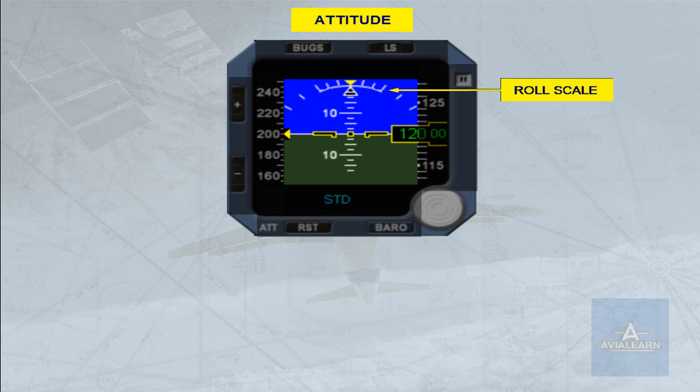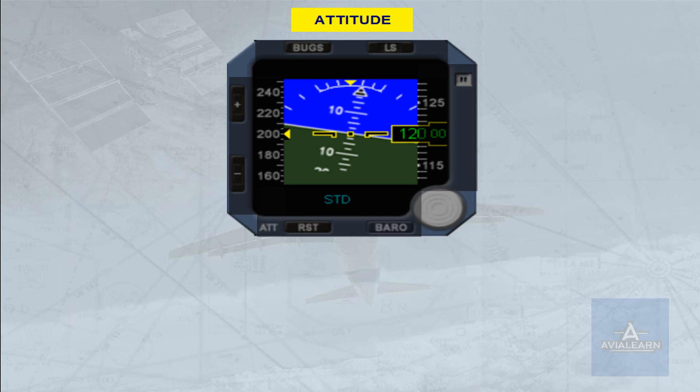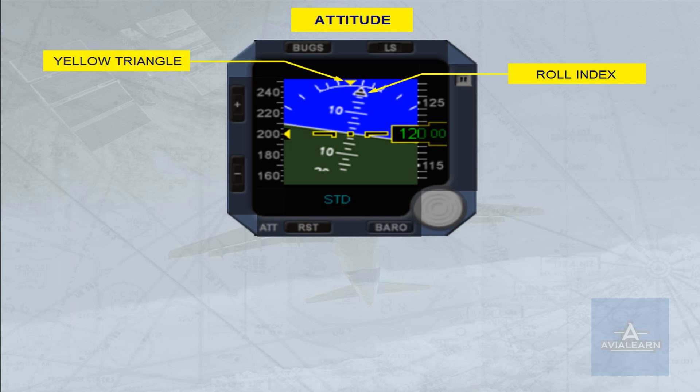A fixed roll scale comprises white marks for 10, 20, 30, 45, and 60 degrees of bank. The roll index is in black, surrounded in white. It indicates the bank angle. The roll reference — horizontal wings — is indicated by the yellow triangle.